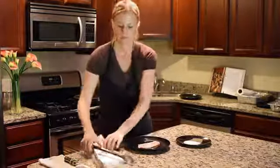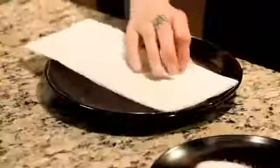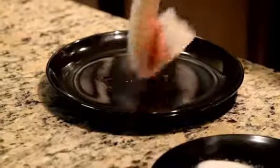First, what we're gonna do is take our tilapia fish and take a paper towel and pat it dry on either side to make sure there's no moisture. You want to get a good sear on the fish.